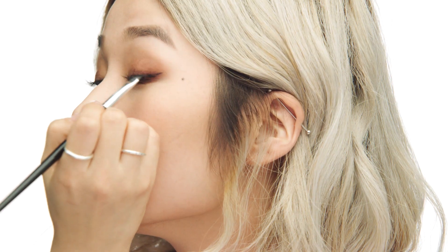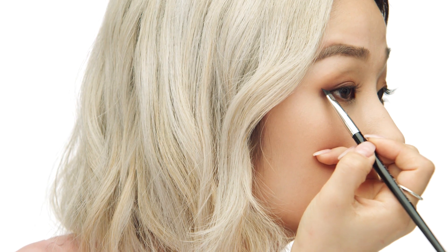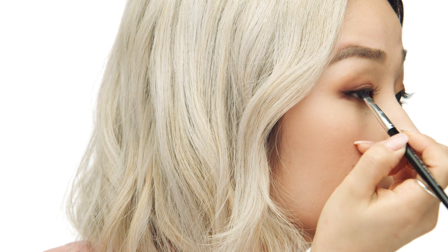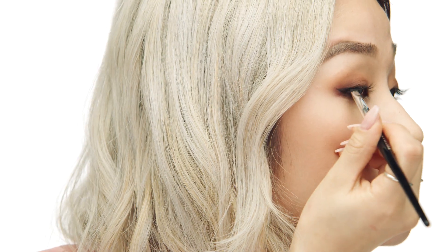I extend the liner just past my eye so that when we draw the wing it's not getting lost in the hooded section of the eyelid. I like to mark it on each eye so that I know it's going to be even. I angle it past the tail of my eyebrow and then continue to fix the liner until I have my desired look.